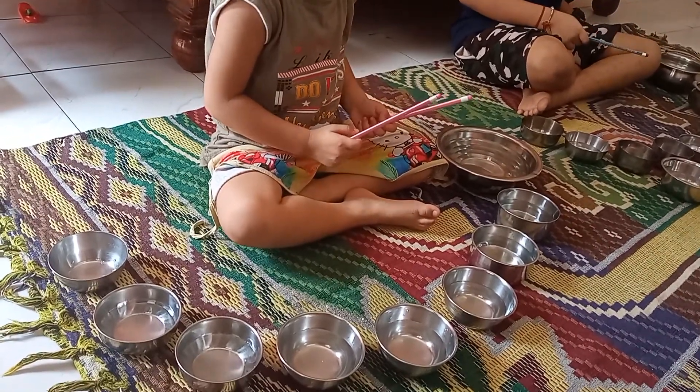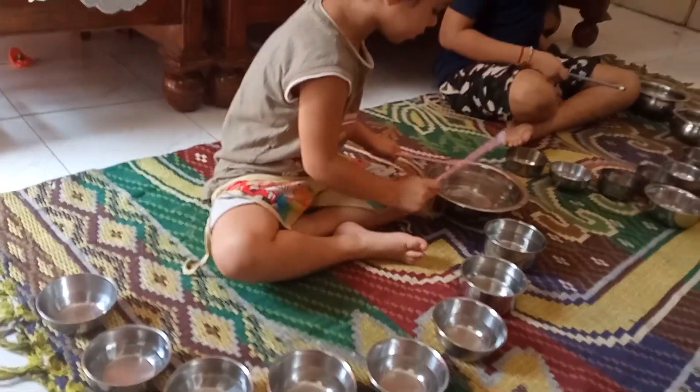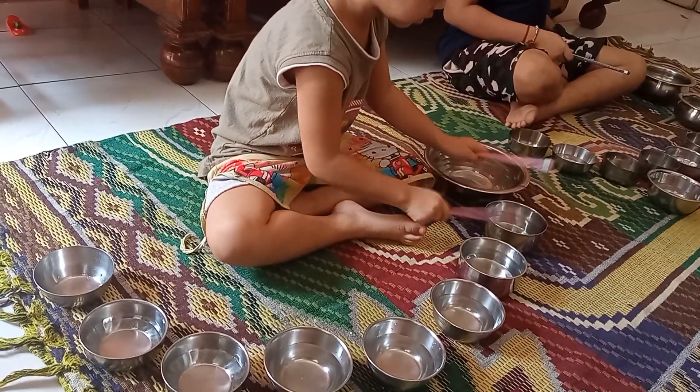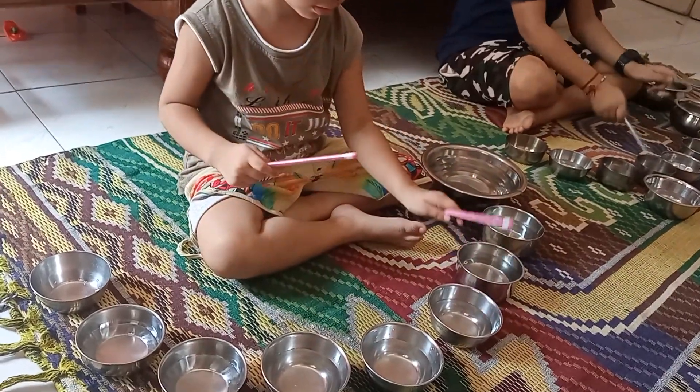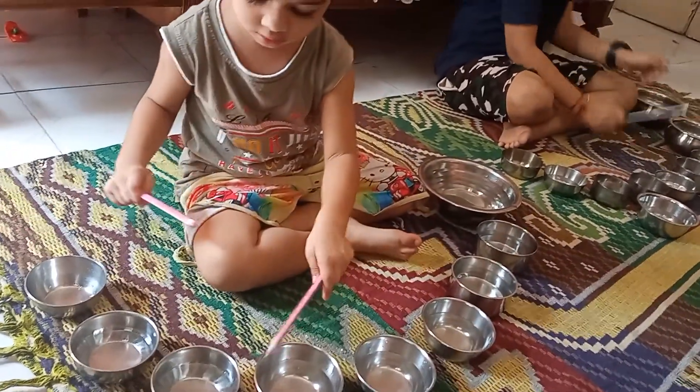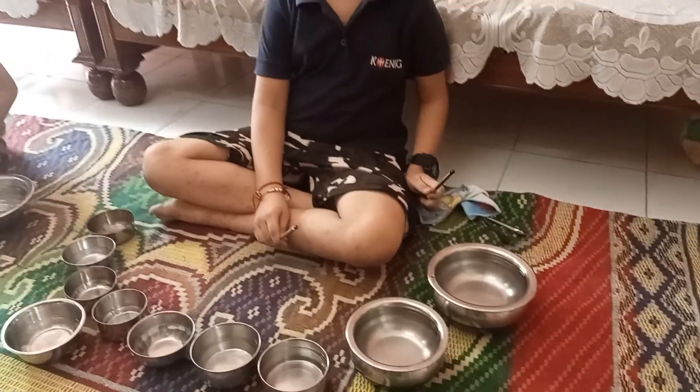So this is the experiment of sound. We can do this experiment easily at home. Here you see the kids — they are playing with the Jaltarang activity. So here you listen to the sound.